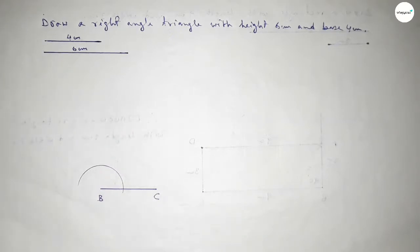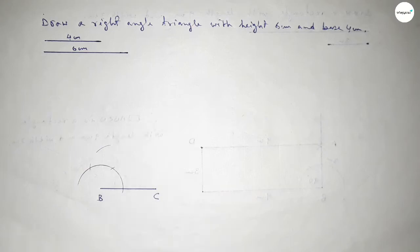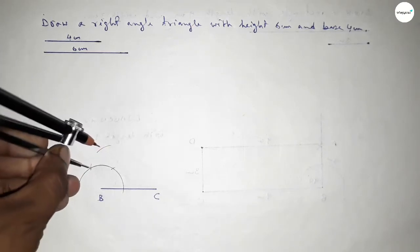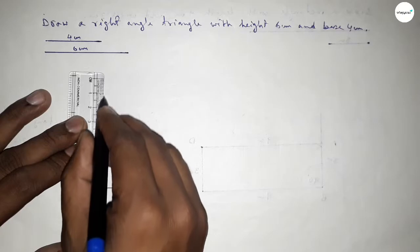Putting the compass on point B and drawing an arc, then putting the compass at each intersection and cutting arcs on both sides. Drawing another arc with the same length, putting the compass at each point and cutting again, so both curves intersect at a point.